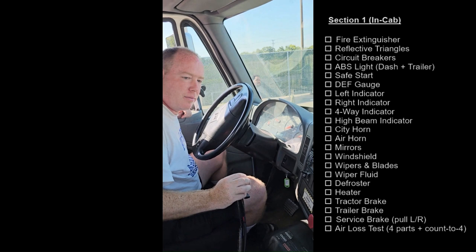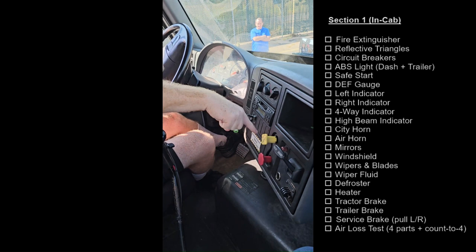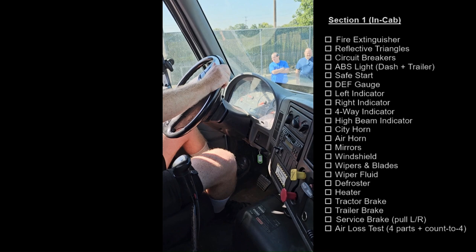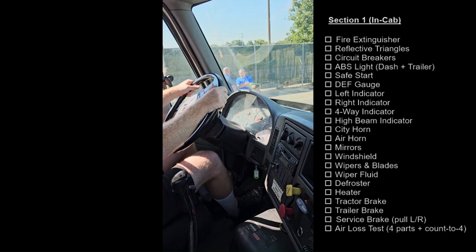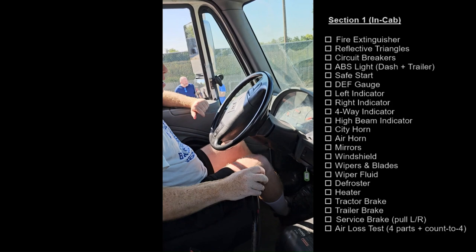Go ahead and shut the door, go ahead and do the brake check. I will now test my tractor brake. My tractor brake held. I will now test my trailer brake. My trailer brake held. I will now test my service brake. The service brake held and the truck did not pull to the left or to the right.